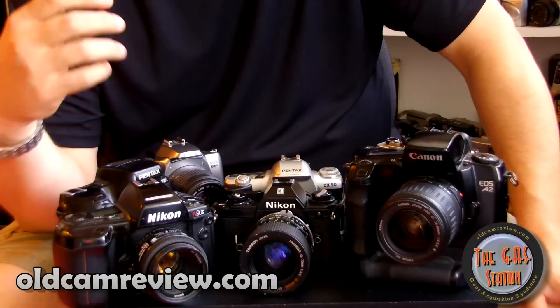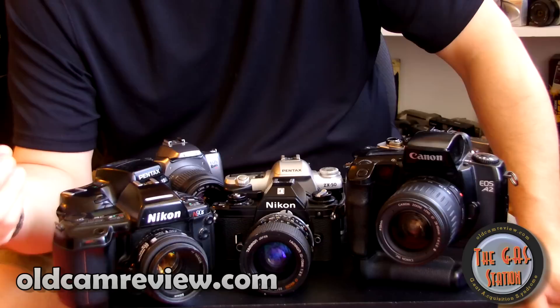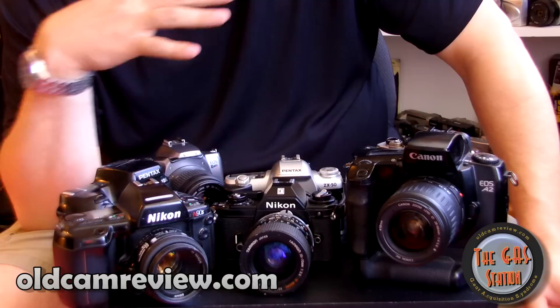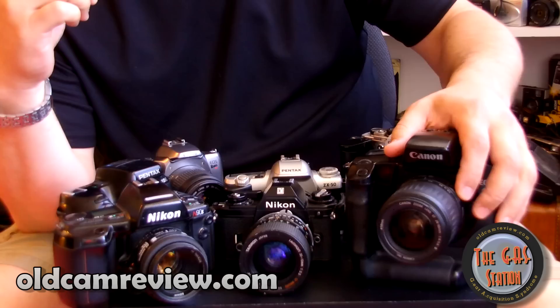You can get great cameras really cheap and just go out and shoot. The things that are going to make the most difference in your photography are your knowledge of photography, composition, lighting, and exposure. The camera really is just a tool to let you do that — whether you want to take a silhouette, back-lit or not. There's more to photography than just the camera, and I think we lose track of that sometimes.